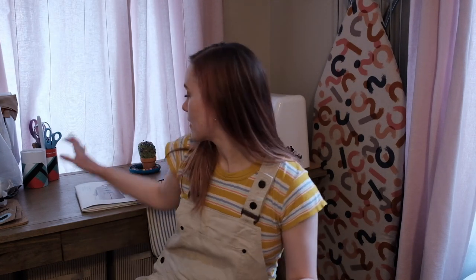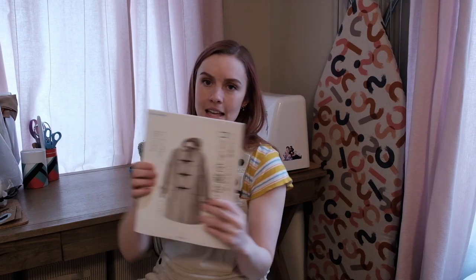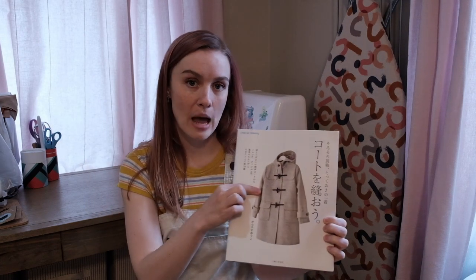For those of you who don't know me, my name is Stephanie. I sew all the time. I've been making my own clothes for the past three years to varying success, and I really wanted to capture this next project that I'm going to be working on because it's probably the most complicated thing that I have tackled — and that is this Japanese coat.